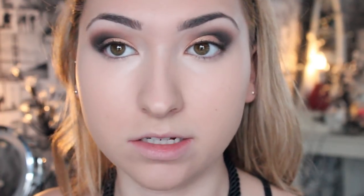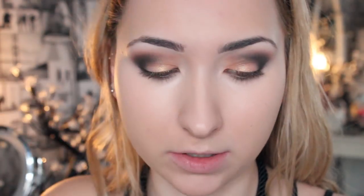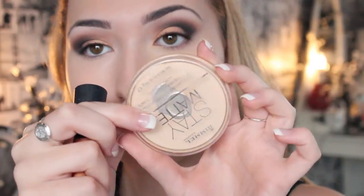Now I'm going to set under my eyes using my Anastasia Beverly Hills Contour Kit, specifically the shade Banana, which is the middle one at the top. I'm using a small brush to set under my eyes to stop the concealer from moving. Then I'm going to use my holy grail — Stay Matte by Rimmel London with my Real Techniques powder brush — to set the rest of my face, as I love a matte finish with my makeup.